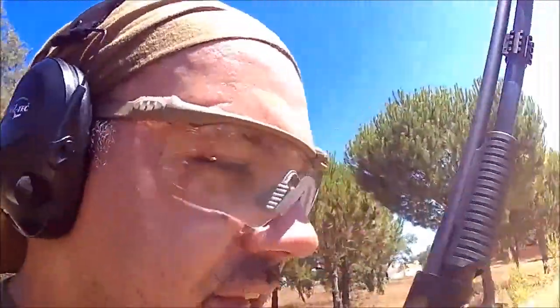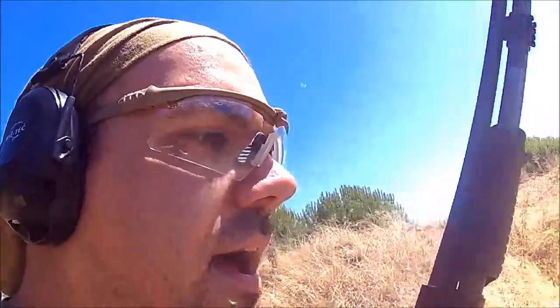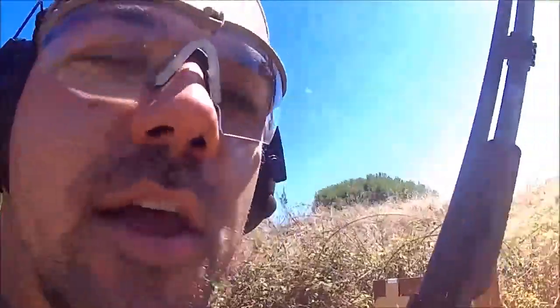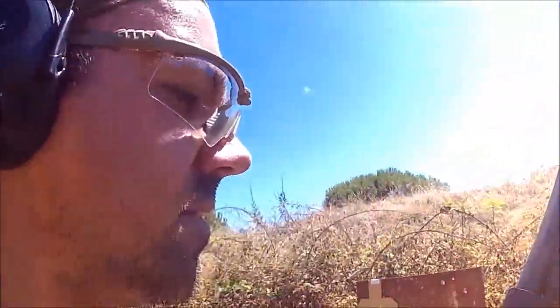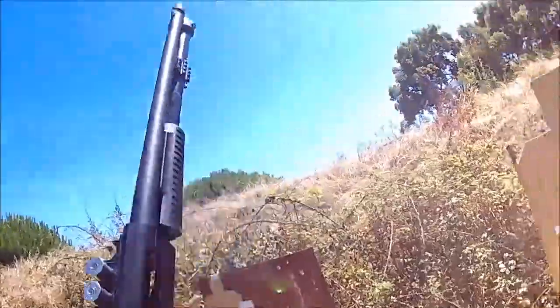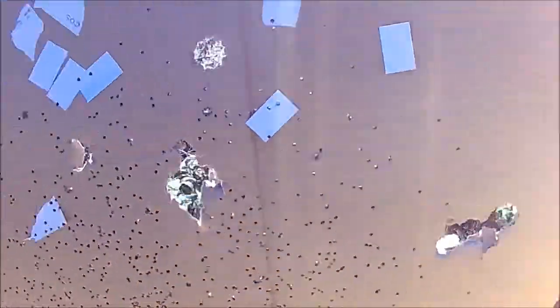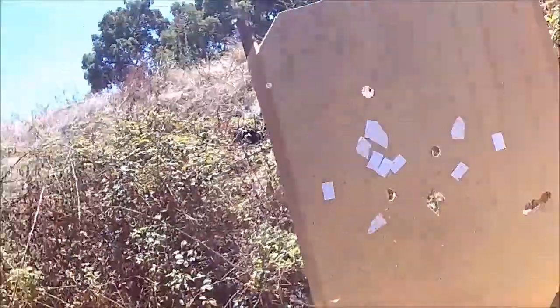Take that, Instructor Zero — have a nice one! So as you can see, a nice time with my Fabarm SDASS, no mechanical modification, just the side saddle. Some slugs, some buckshot, all in the target, and some birdshot also. I fired a lot of different charges.